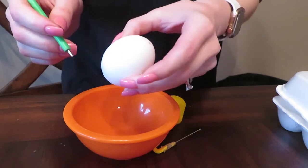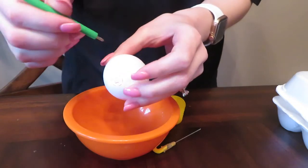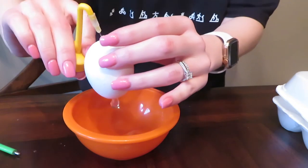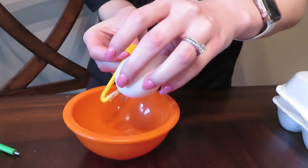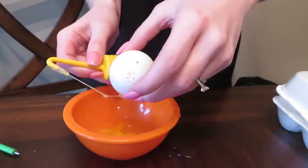So now we've got a hole on that end and a hole on that end. Go ahead and make sure it's fully clear. I'm going to take this little guy, stick the needle inside, and start to pump. You can see the whites and stuff already starting to come out. This actually takes a little bit of time, so I'm going to speed you up and just show you the finished empty eggshell.